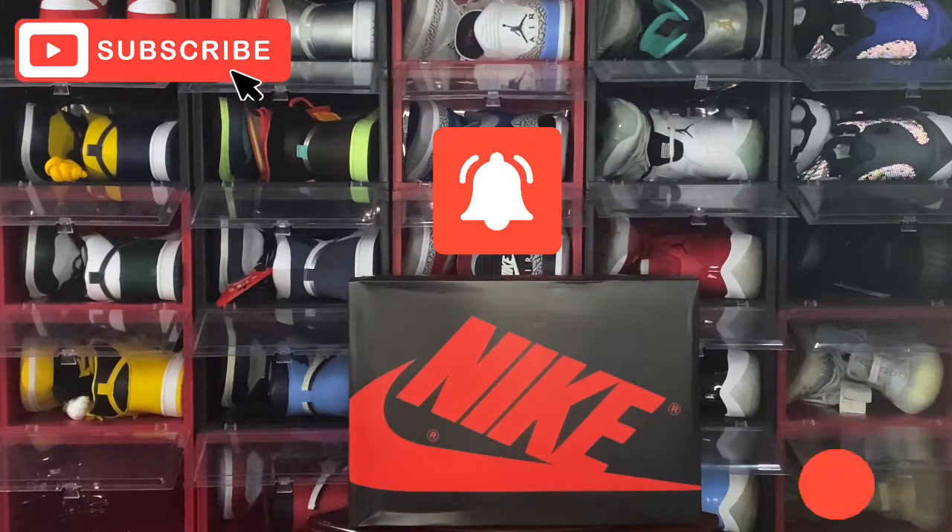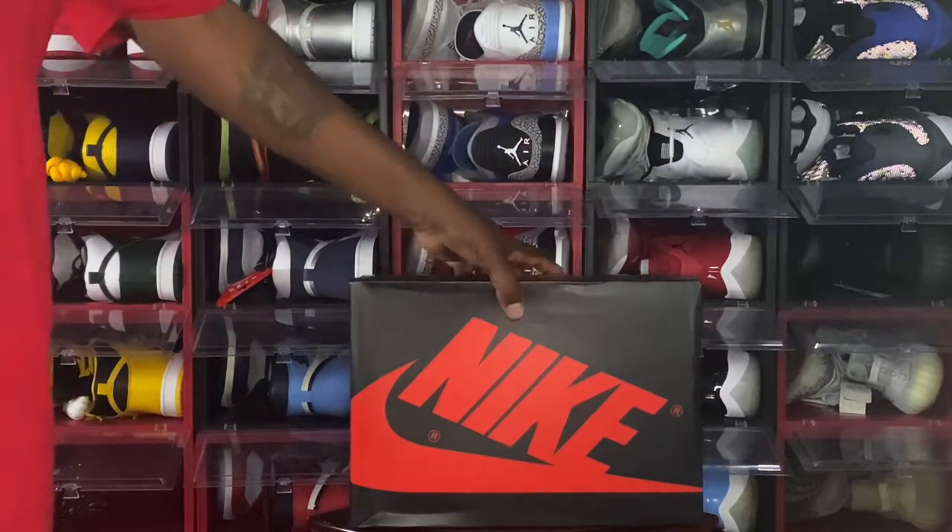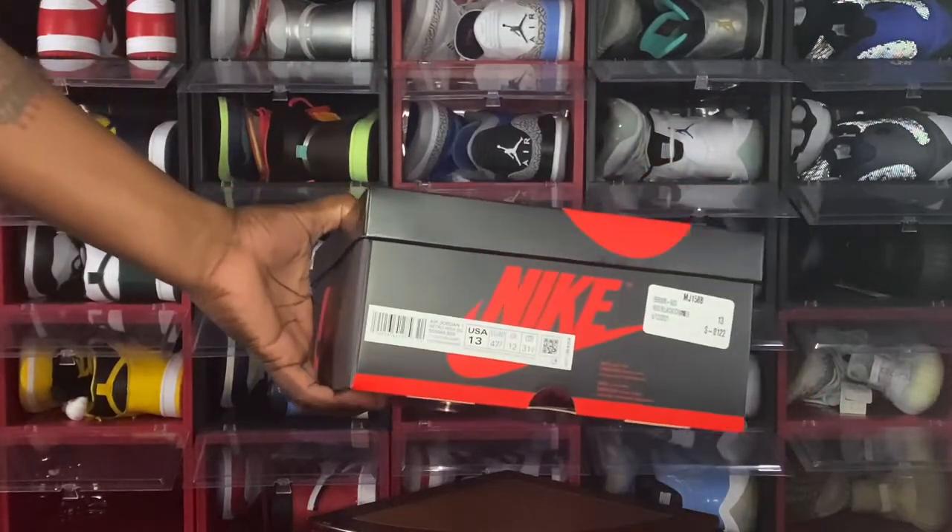Today we're gonna look at a sneaker — you see the box, it's a Jordan 1 box. The colorway is very controversial among some sneaker communities, and some people are upset at Nike. Normally when Nike has a sneaker coming out, I'd notice matching apparel in stores about two or three weeks before the shoe dropped, but I've noticed lately that hasn't been the case. They definitely would have made some money if they had some merch in store to match this sneaker.